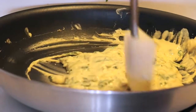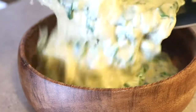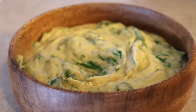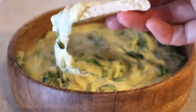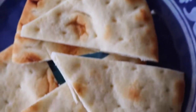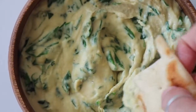Use a spatula to scrape it all off the sides of the pan and put it into a bowl. I served mine with some Greek pita bread, but you could also use regular bread, vegetable sticks, nacho chips, or anything you want. This dip has so many good vitamins and nutrients in it and is a totally healthy version of the regular spinach dip you've probably had before.